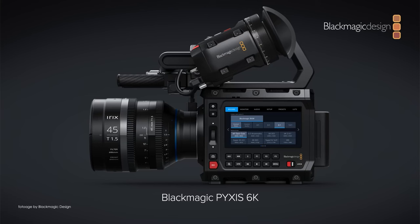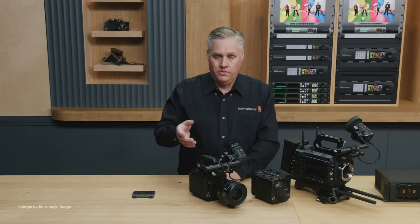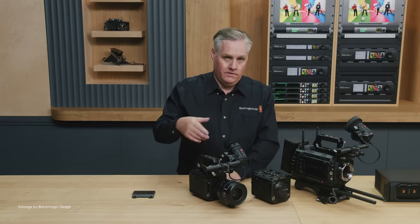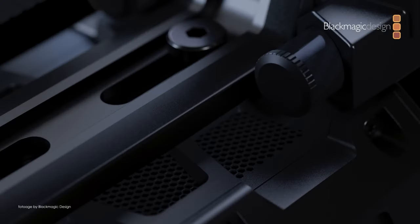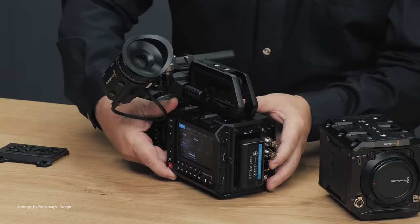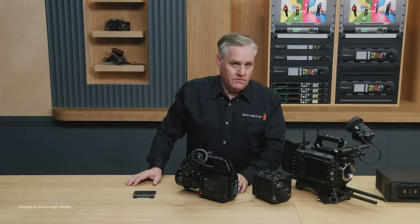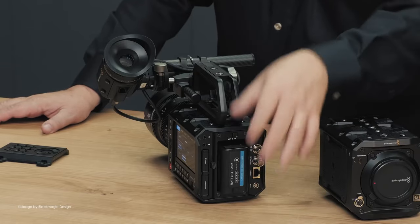The large touchscreen LCD on the side makes it easy to navigate through menus and assign key functions to assignable buttons. The Pixis records Blackmagic RAW and H.264 proxies, which can be uploaded directly to Blackmagic Cloud. It's also compatible with all Ursa Cine accessories such as the Cine grips and the new EVF. I have a slight suspicion this camera will be quite popular — it's very compact and uses Sony BPU batteries, which are widely available and affordable.